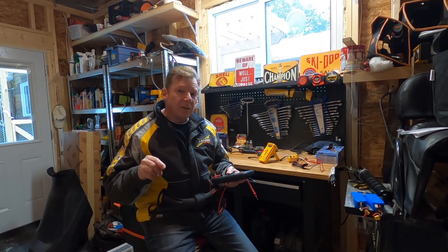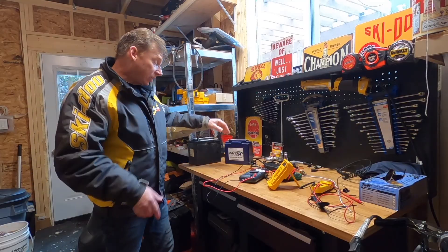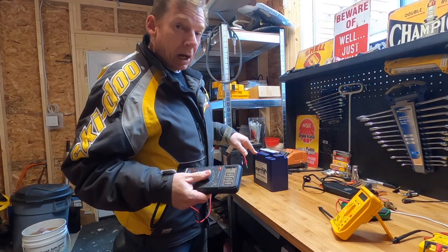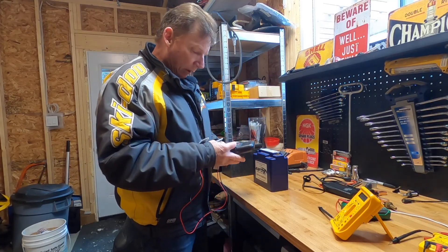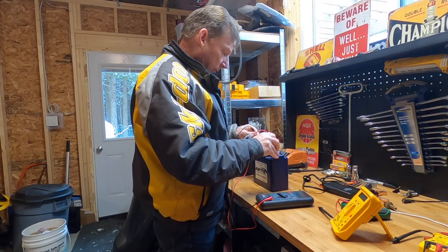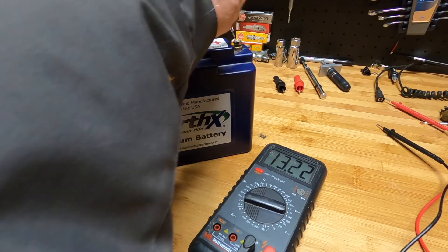The symbol for DC voltage on a multimeter is a V and a line with three little dots under it. Let's check the voltage on this EarthX battery — it's been sitting on the shelf for a while. The resting voltage of this battery is a little bit higher than a regular battery, so it'll be around 13.5. We're going to put 20 volts DC. I put my red probe to positive, my black probe to negative — 13.22 volts, almost fully charged.